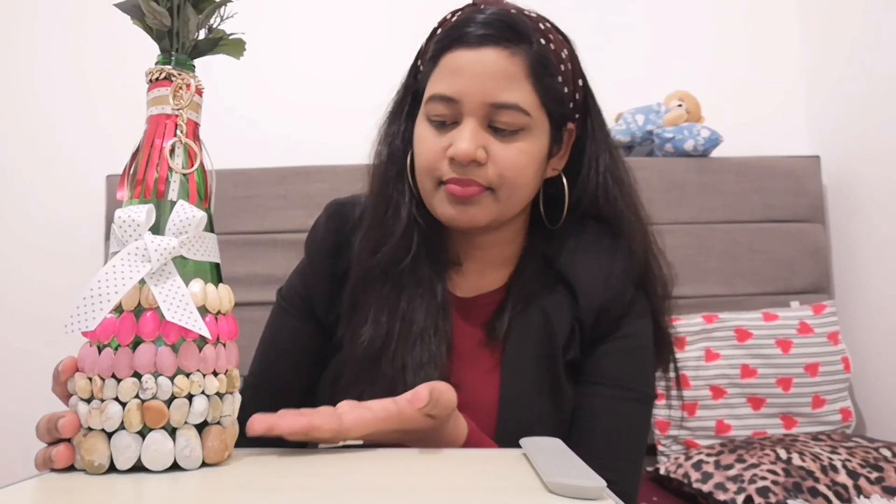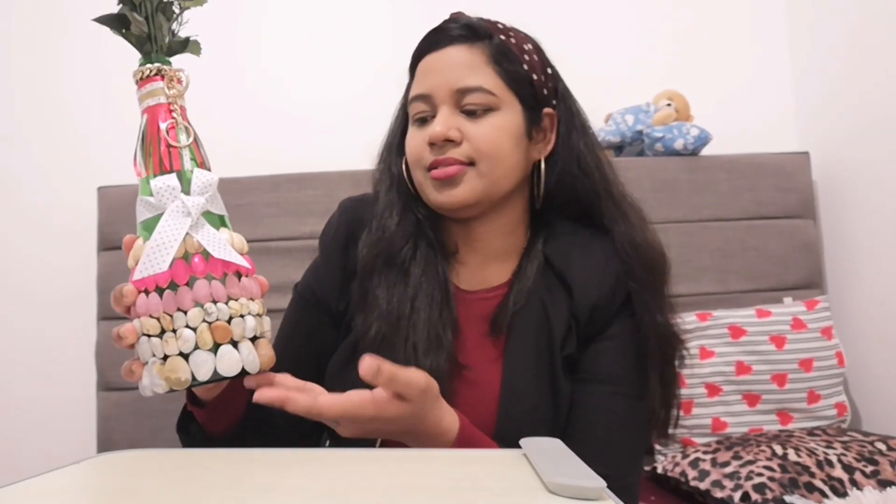While doing this DIY, I faced a few hurdles which I want to share as tips so that you don't face them. Coming to the pebble stones, I used a little bit larger ones — I had smaller ones available but went with medium size. This made it a bit heavy because it's a glass bottle and you are adding stones on top. So it's better if you use smaller stones.